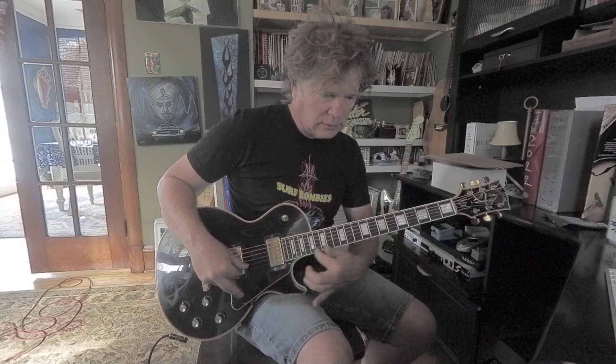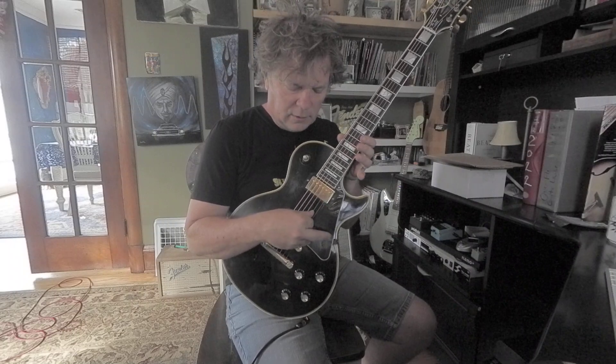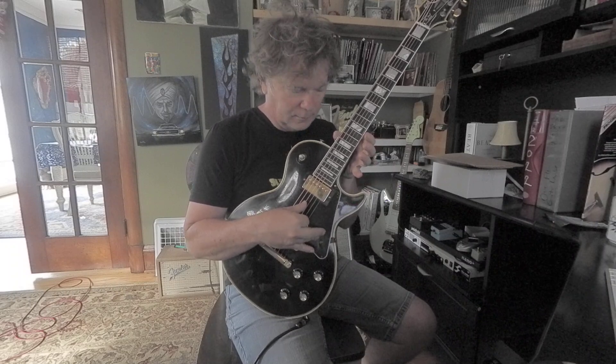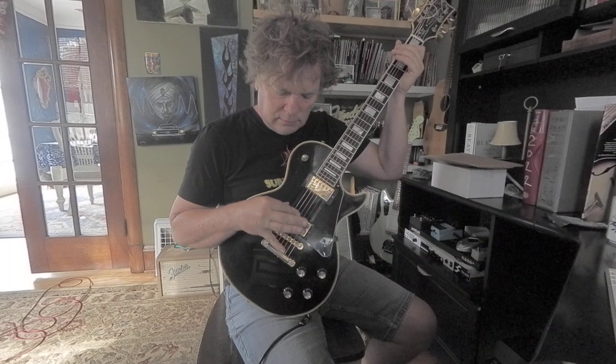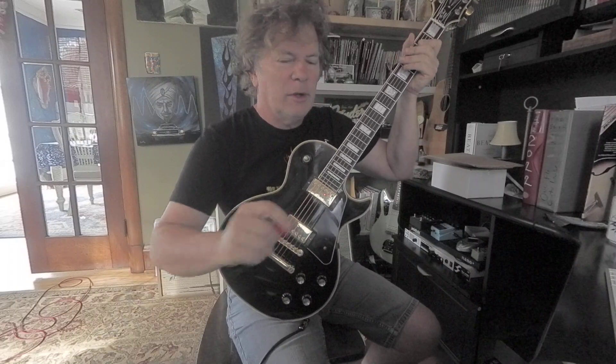Another thing — if you drop your pick, you can still do some fast picking. I've anchored my picking hand with my ring finger, and the index is just swinging in the middle. It's kind of exhausting — the pick is much better — but you can do a little flourish with it.